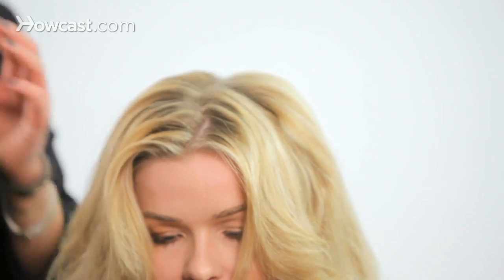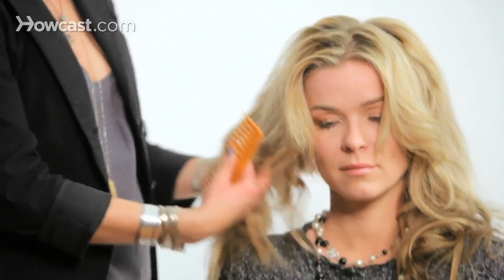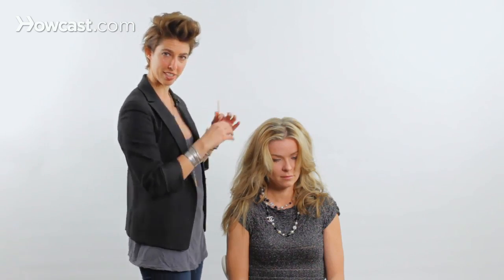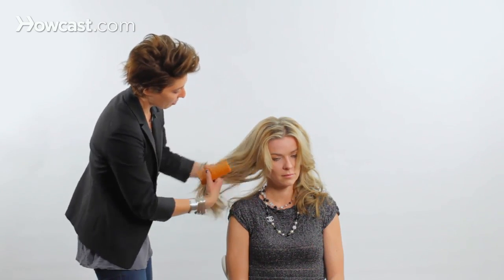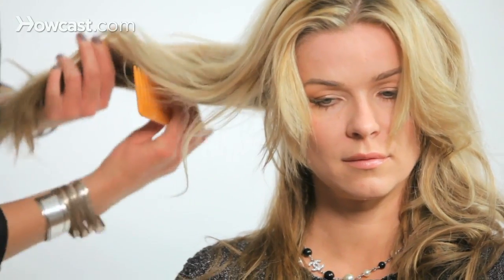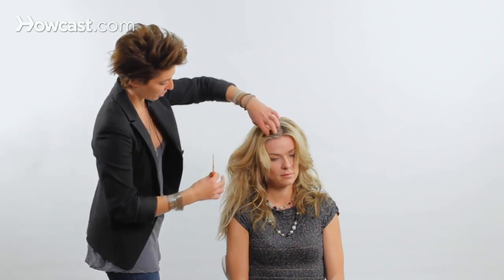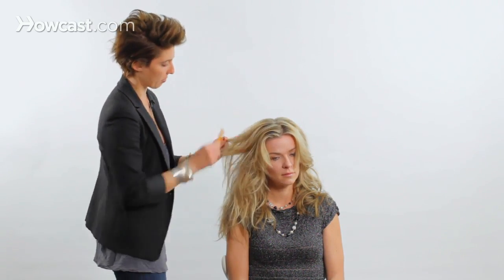Another trick you can do is take a wide tooth comb. This is great if you want to break up your curls or give a little extra volume while still having it look soft. You always tease from underneath, unless you want to create frizz — if you tease on top, see how it gets these little frizzies, which is great for a magazine shoot but probably not so cute in everyday life. Take from the bottom of your hair and do the same action, pushing the comb towards the root. This is actually a much more consumer-friendly way of creating volume, and it's a little bit easier — you can keep your comb in your purse and do this in the bathroom.